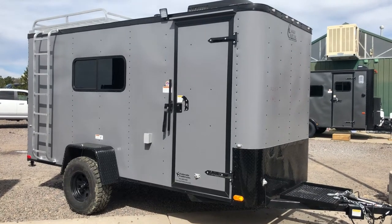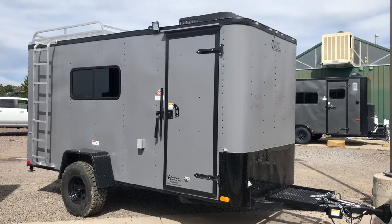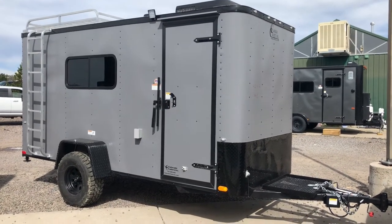Hey everybody, it's Colorado Trailers. Wanted to show you guys another off-road trailer that we have on the ground. This is a 2018 6x14 off-road trailer. This one's in a matte gray blackout package.